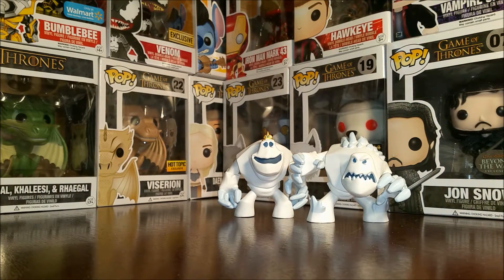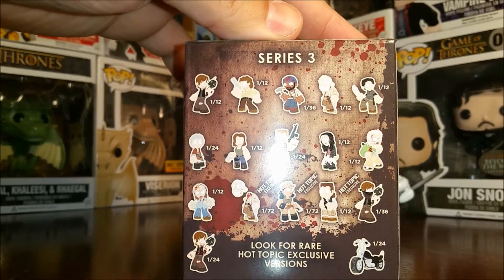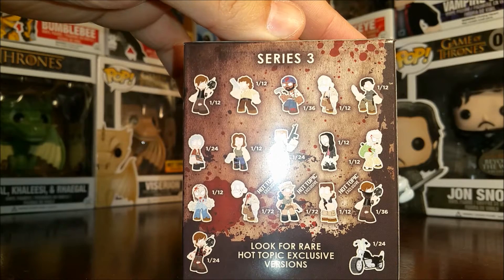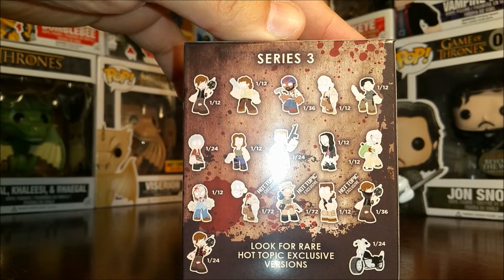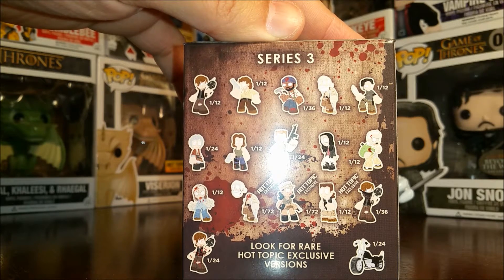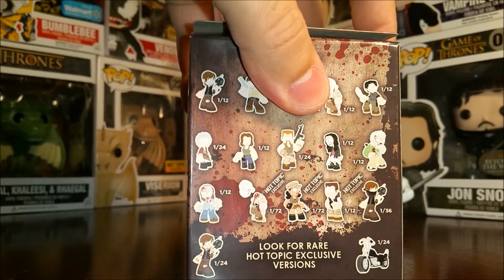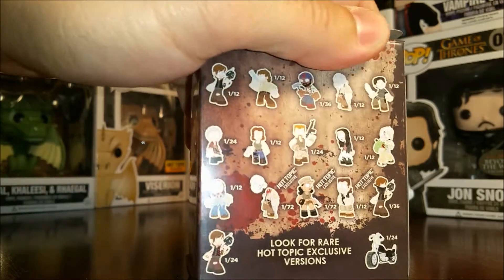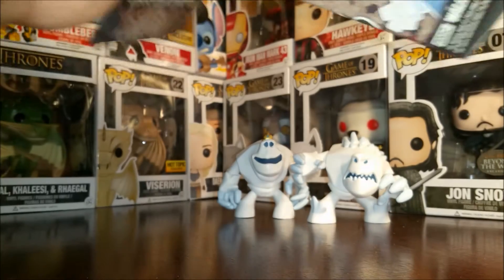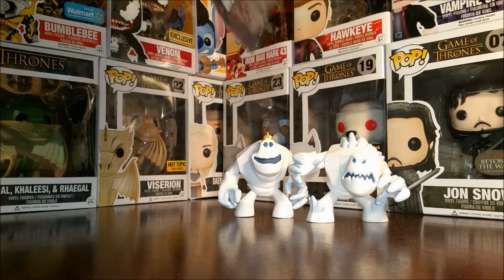So we'll go ahead and we'll take out some of the Walking Dead ones. These are all Hot Topic exclusives — well, not all of them, but all the ones I purchased are Hot Topic exclusives — to try to get the Rosita, the Eugene, and the Bandana Daryl. So we'll go ahead and we'll open a few today and we'll open some more at a later time.